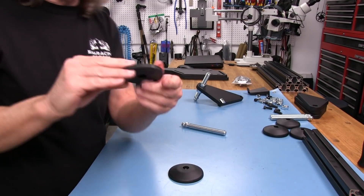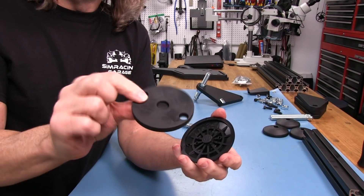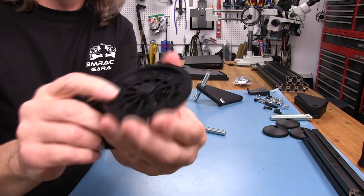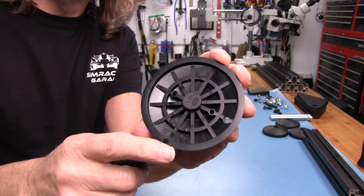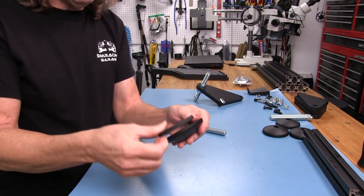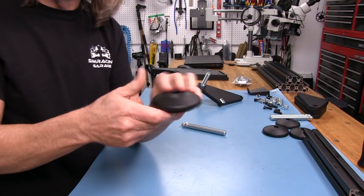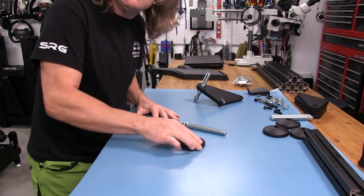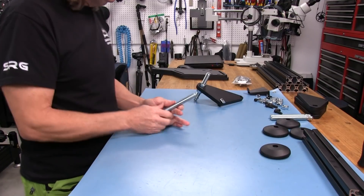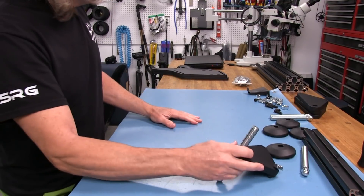We have this rubber pad piece that goes inside. There's a cutout in it that fits the plastic piece marked '80.' I'm not sure what 80 means since it's not 80 millimeters — I measured it. You just place the rubber piece on top of the plastic and work it in. It is rubber so it goes on pretty easily, giving you a nice sticky rubber grip on the bottom.